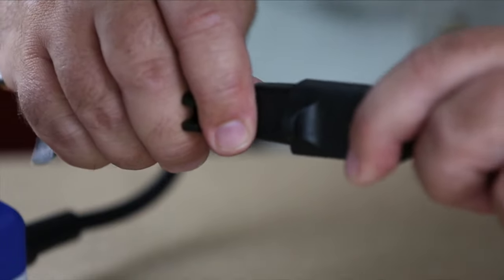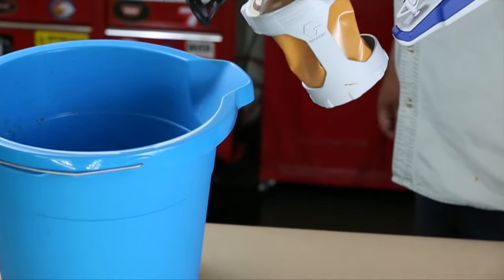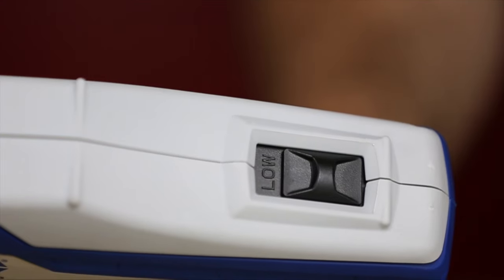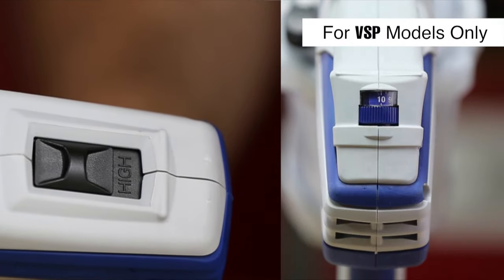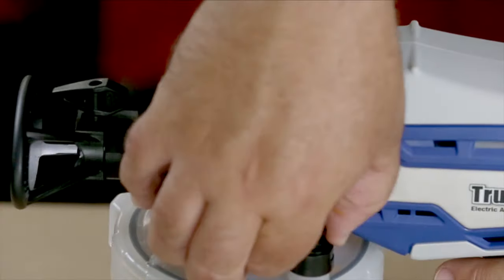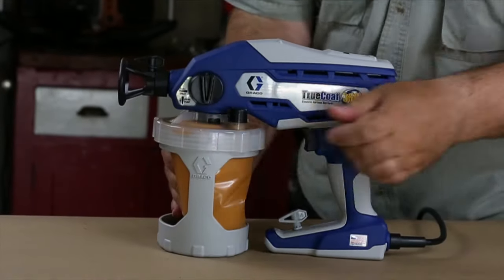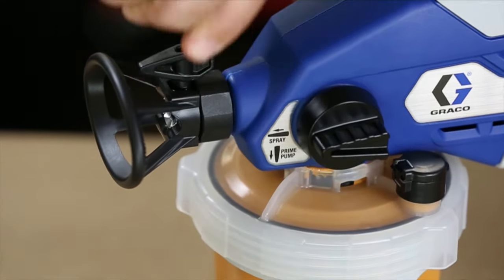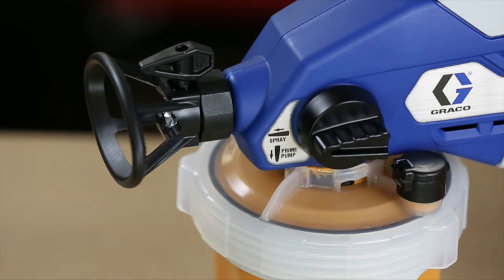Plug the sprayer into a power source. Turn the prime pump spray knob down to the prime pump position. Point the sprayer into a bucket and pull the trigger for 5 seconds. Depending on your model, set the dual speed switch to high or the variable speed control to 10. Air from the pump may have entered the Flex Liner during priming, so repeat the previous air evacuation steps to ensure you have an air-tight system. Turn the prime pump spray knob forward to the spray position. Make certain the spray tip is fully installed and locked into the spray guard and pointed in the spray position. You are now ready to spray.